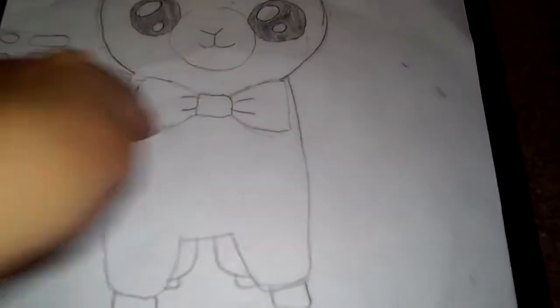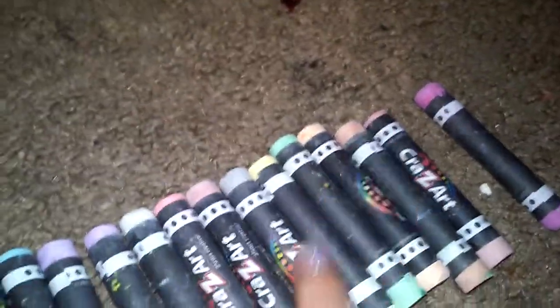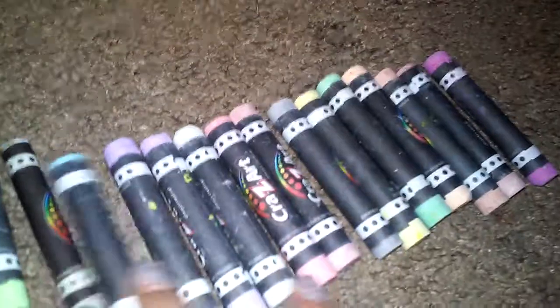I'm gonna be calling this a stuffed animal, and then you can search that up on the internet too while you're looking up kawaii. Kawaii has a lot of styles, they have websites and all of that. They use pastel colors — pastel colors are mostly what kawaii uses.